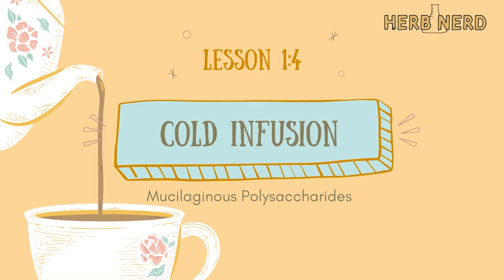Moving on to a cold infusion. Since we're already on the theme of infusions, let's continue with cold water. We have really wonderful cold water soluble constituents in herbs, and one most utilized for health and well-being is cold water mucopolysaccharides. These are polysaccharides that love to collect water — they're really good at grabbing water molecules and thickening and swelling, imparting a slippery, slimy feel to the water. That is best extracted with cold water, believe it or not.